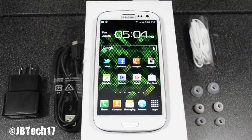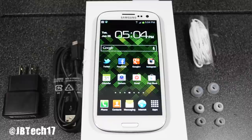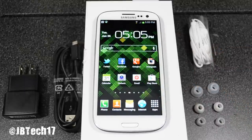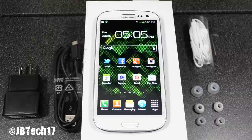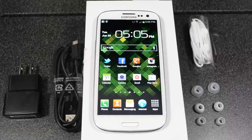So guys, that's what comes in the box — I just wanted to show you really quick. Stay tuned for my actual full review and some demos of what it can do. Be sure to subscribe if you're not already so you'll know when I post my latest video. If you liked this video, give it a thumbs up, and leave any questions or comments down below. Thanks for watching, and I'll catch y'all in some more Samsung Galaxy S3 videos — peace!